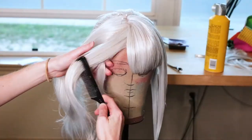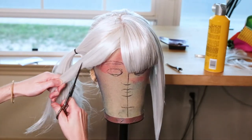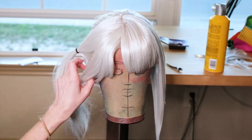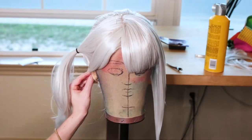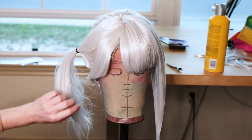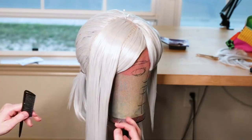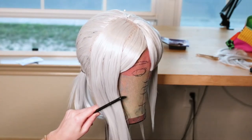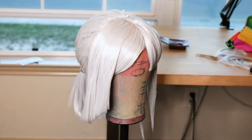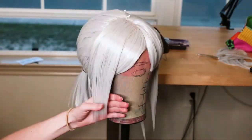For the short bangs on the left side, I grabbed all of the hair in my left hand, pulled it so it was somewhat flat, and then slowly went with scissors at the bottom, cutting so it would frame the face in a natural direction. I then went in with thinning shears to thin out the hair, clipped it in place, and applied some more hairspray. For the last long bang, I brushed it so it would lay flat, snipped at the bottom to get the length I wanted, used thinning shears to thin out the bottom, applied hairspray, and used a blow dryer to lock it.